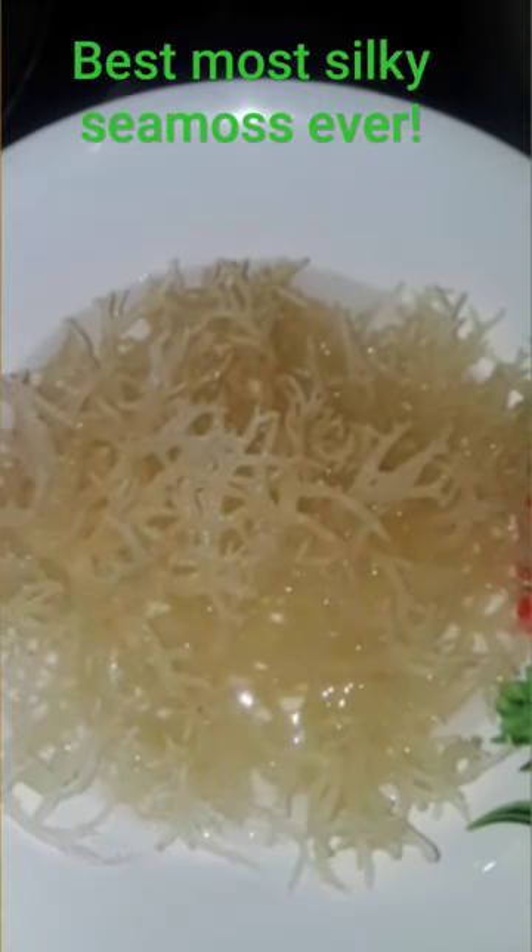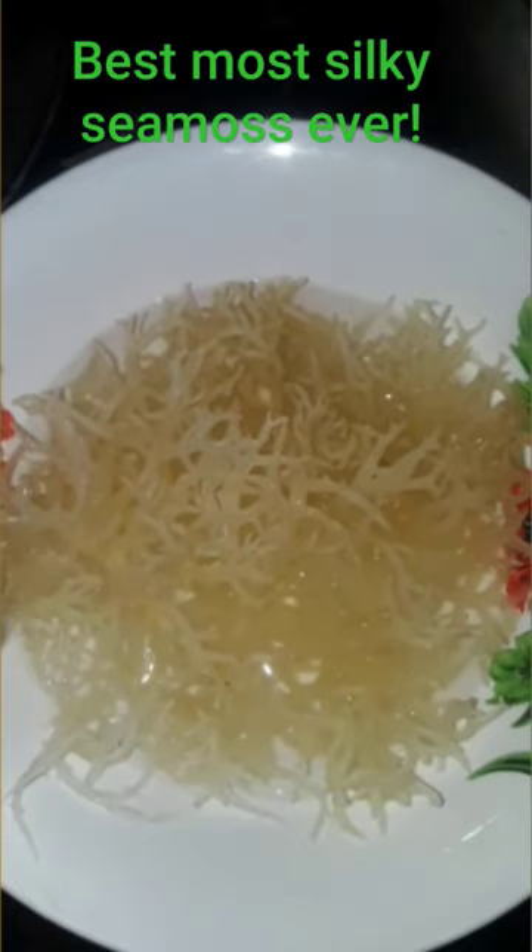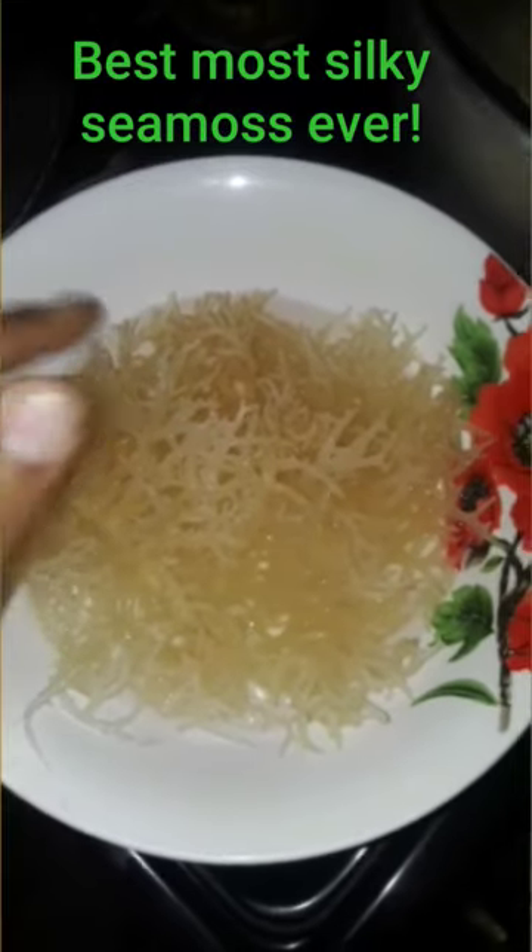Here is how I get the best, most silky sea moss gel ever. I start off by soaking my sea moss in cool water, covering it, and letting it soak for about an hour. Then I remove that water, rinse it, and pour boiling water over the sea moss.